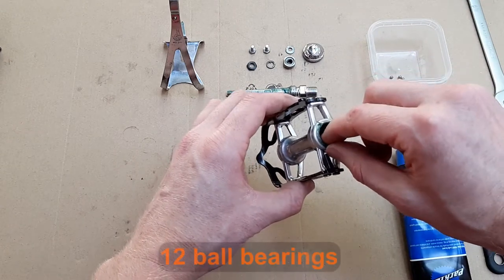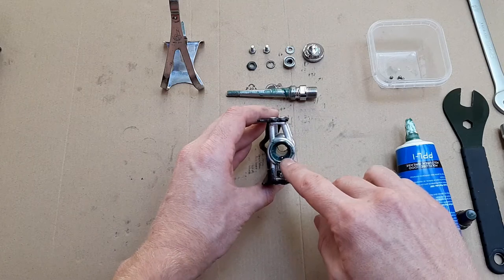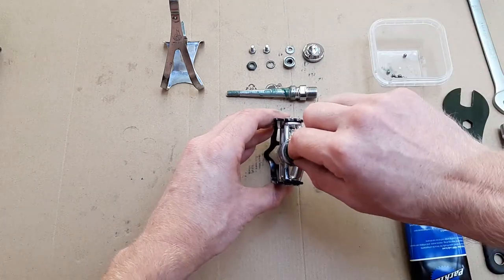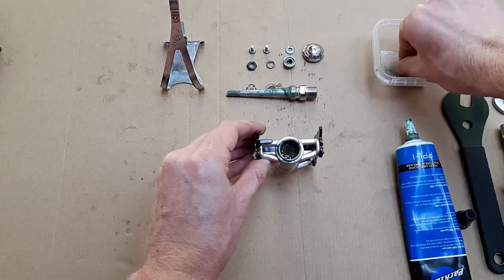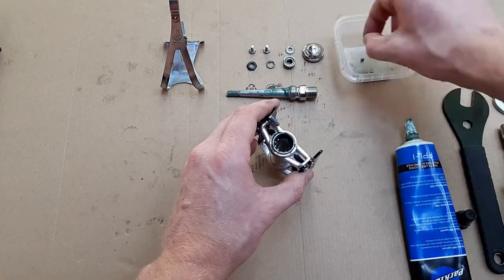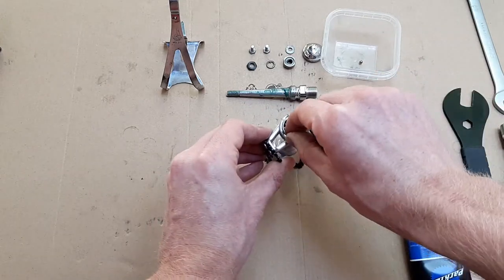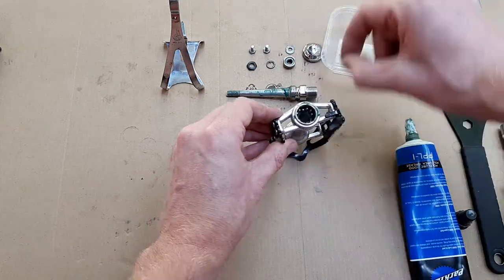Place each of the 12 ball bearings snugly into the greased cup. The grease should hold them in place.